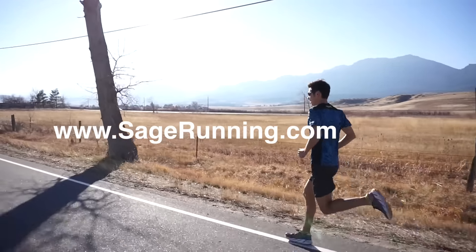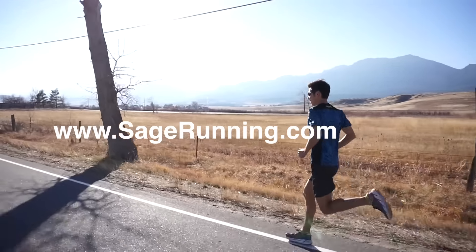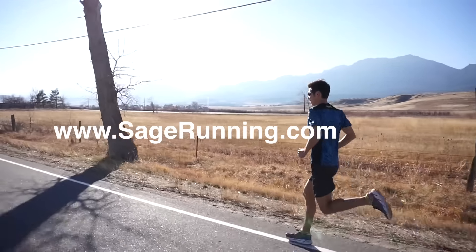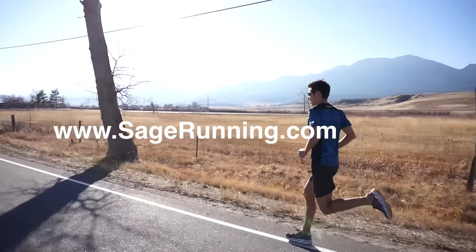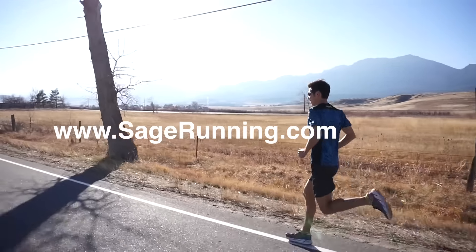Thanks so much for watching our running form video. A bonus tip: have somebody film you. Many people think they have great running form until they see it on video. Filming on a treadmill or having someone follow on a bike tends to work best. Be sure to subscribe to Sandy's channel Running Wild to Believe for more tips and tutorials, and stay tuned for more from Via2Max Productions.